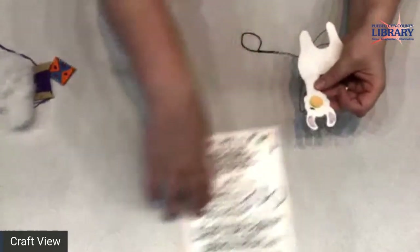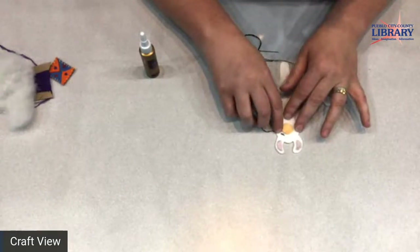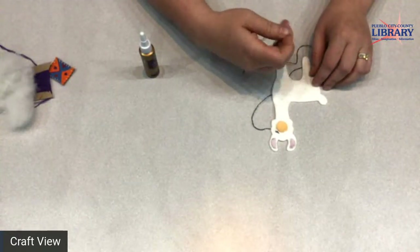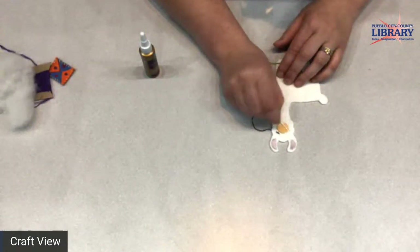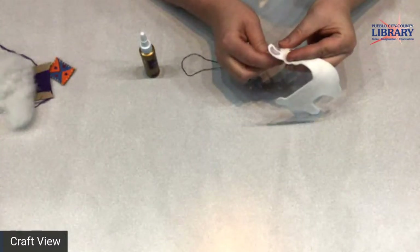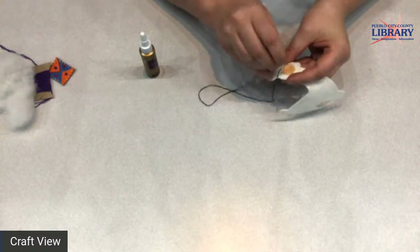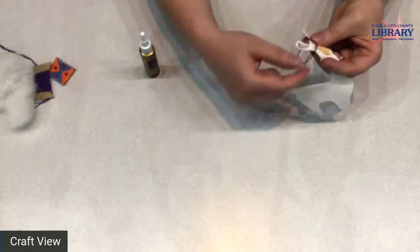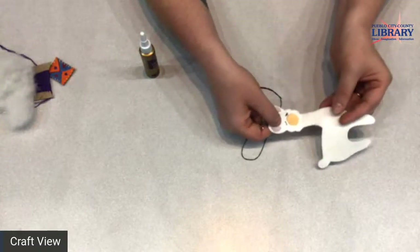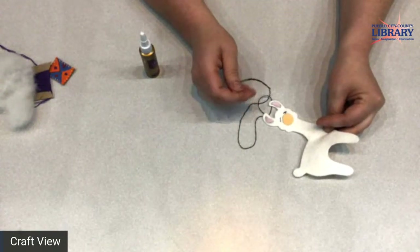I've already started to sew my llama's face on here. I'm making his little eye right now, and I think it's easier to sew — if you are not a great sewer — to make him sleeping. The sleeping line would be one stitch from here to here and then two stitches for your eyelashes. There's just one long stitch for your sleeping llama's eye. I think that llamas have beautiful eyelashes and we want to make sure they have them.